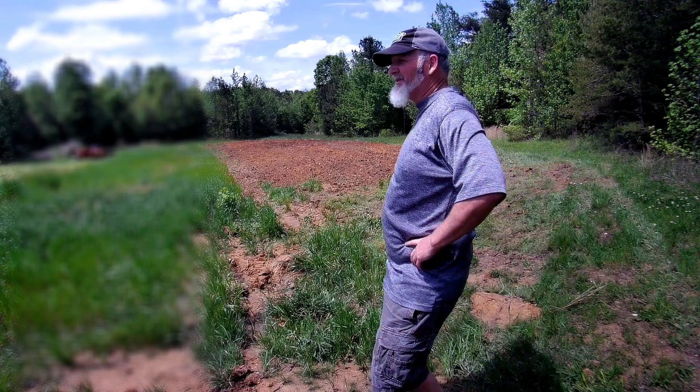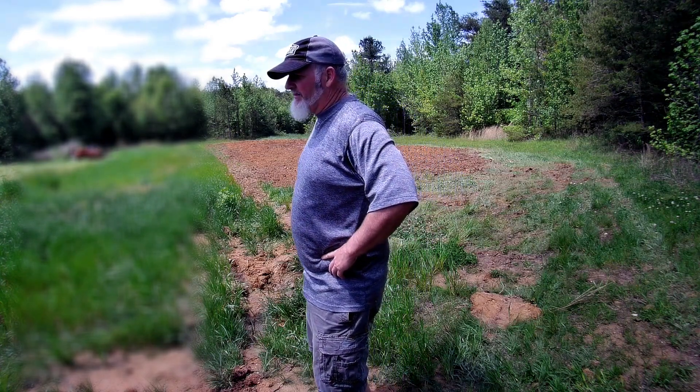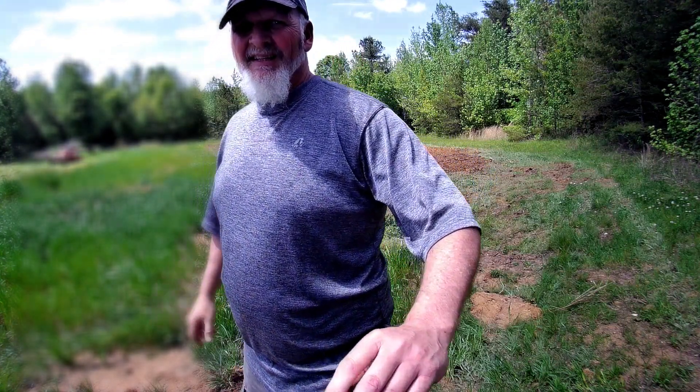That was five pounds of millet, which is about right. So I'll get my daughter up here, we'll hook the drag up and drag the field and go from there. See you in a sec.